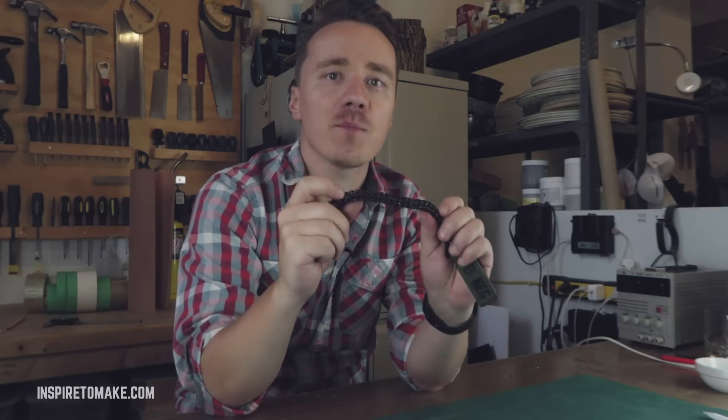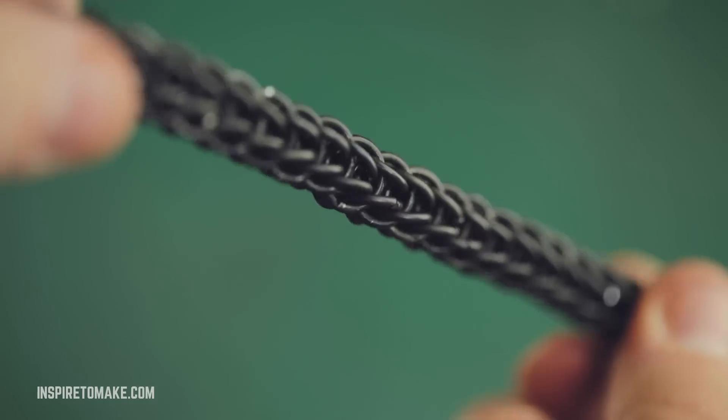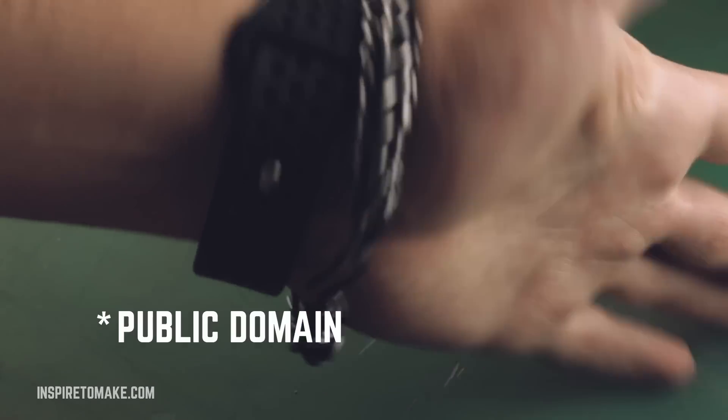This design is called Persian chainmail weave. It originated in the Byzantine Empire and it's old like a dinosaur — so it's probably in the open domain by now.